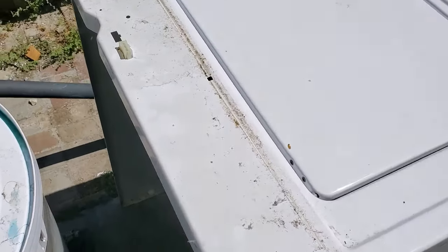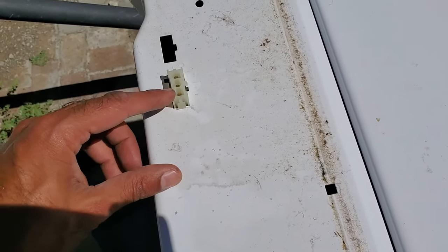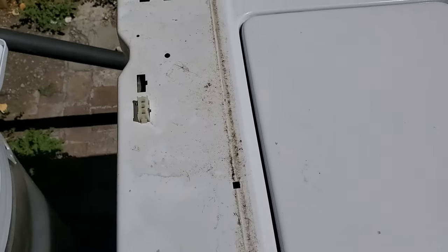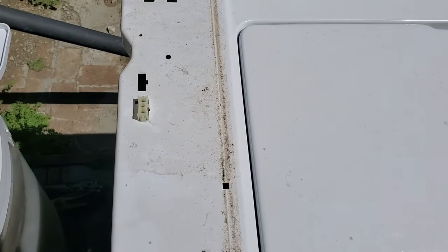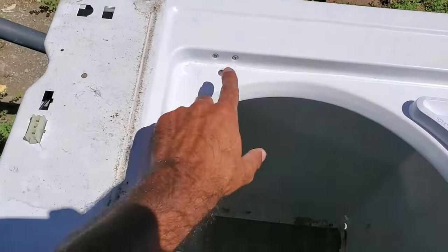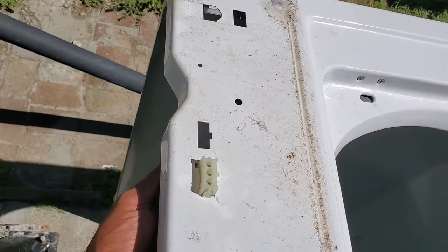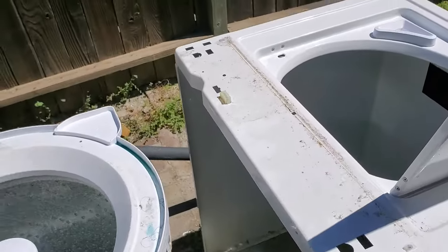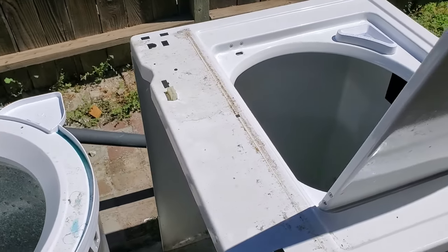So the cover's off, and you can actually test the lid switch on this particular model. If you have continuity between the first pin and the last pin when the lid is closed, and that continuity is broken when the lid is open, your lid switch is good. But if you don't, it's very simple — just remove the cover, undo these two screws, and there's a couple of clips that hold it in, and you should be able to pop it right off. It should look something like this. That's the first reason why your washer is not spinning.